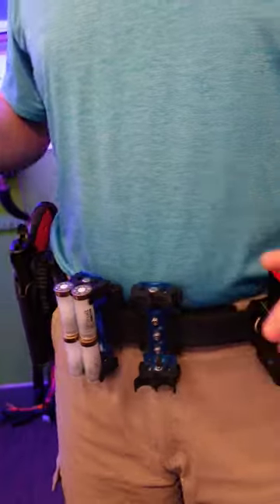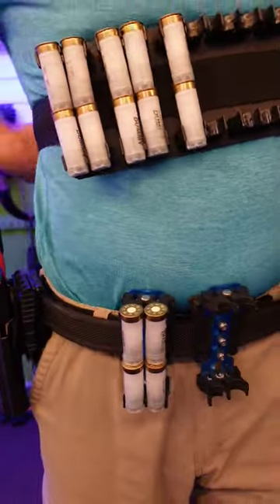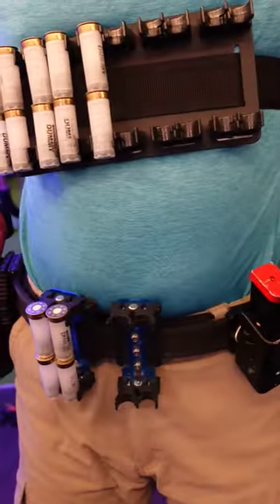Pistol holster on the right, of course, shot shell caddies in the middle, or go with a chest rig that you can put on for the stages that need lots of shotgun shells.